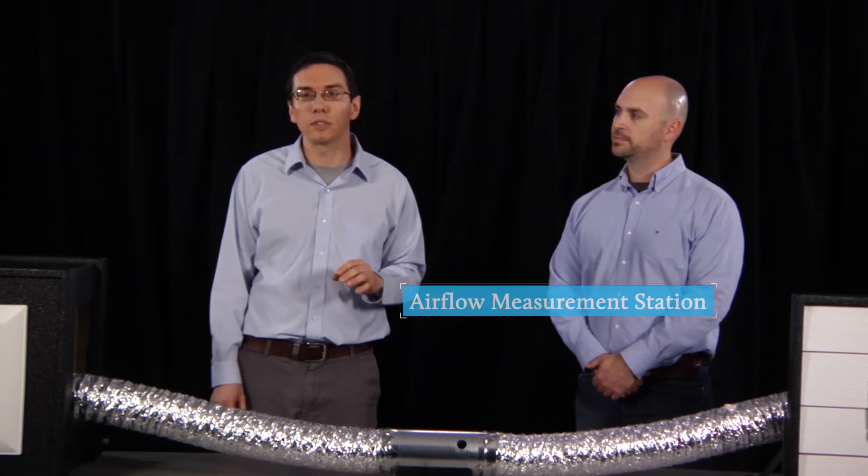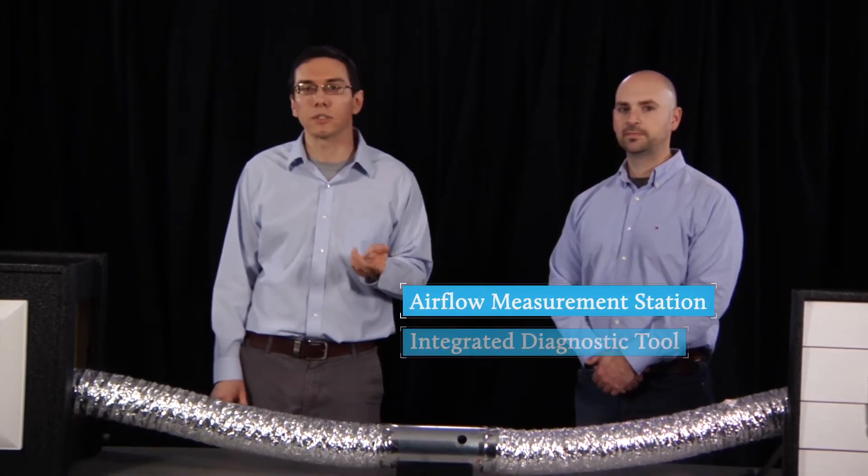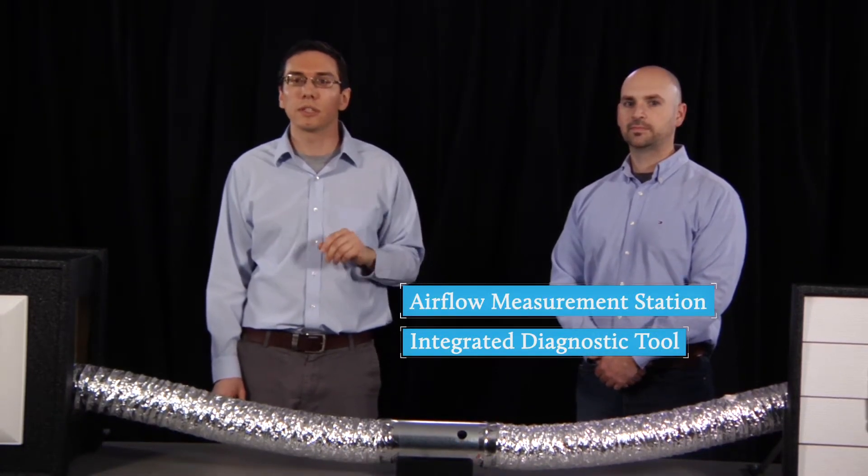The two options for you to use are either an airflow measurement station or an integrated diagnostic tool. So first, let's show you the airflow measurement station. This sounds pretty fancy, but it's actually a really simple device.